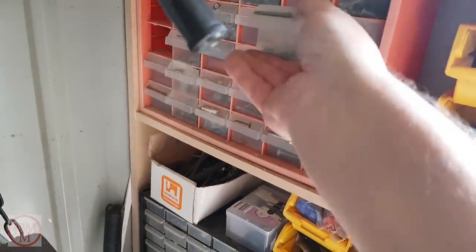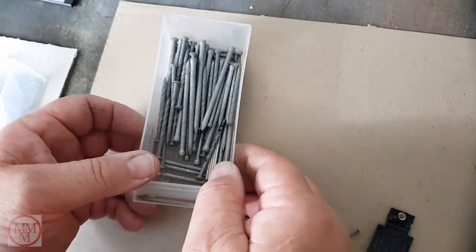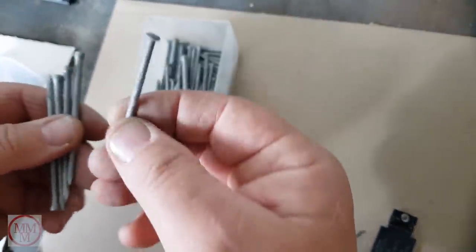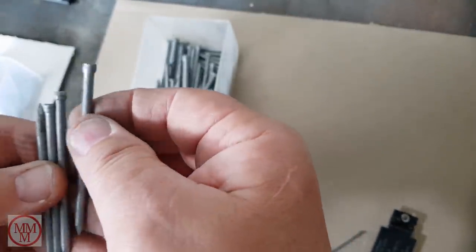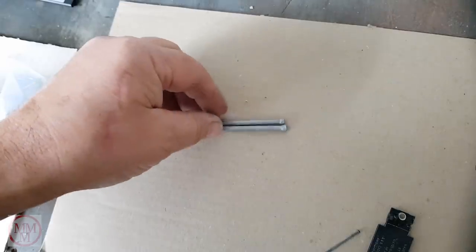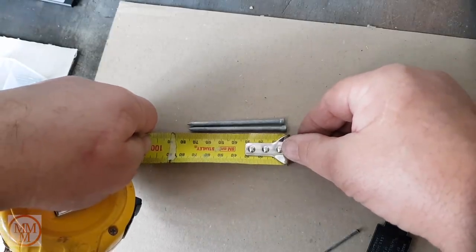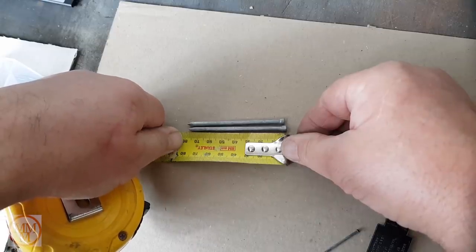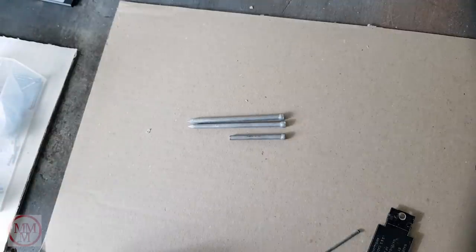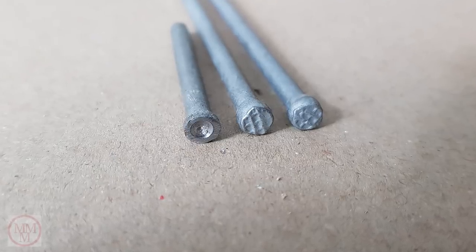First up, you've got to select a suitable nail. I get my little nail box out — there's a mixture in here, some are no good, but these are just perfect. These are what we call galvanized bullet-headed nails in Australia. These ones are 75mm long. The finished tool is going to be a little bit shorter, which just makes it a bit easier to fit into the drill chuck.